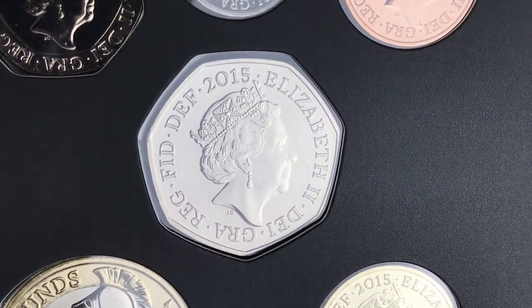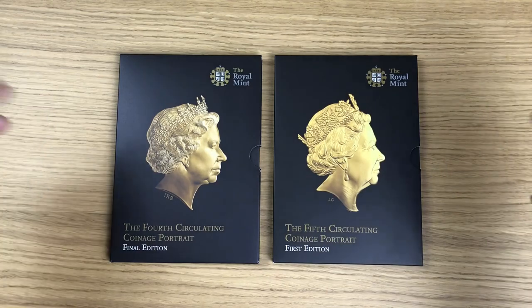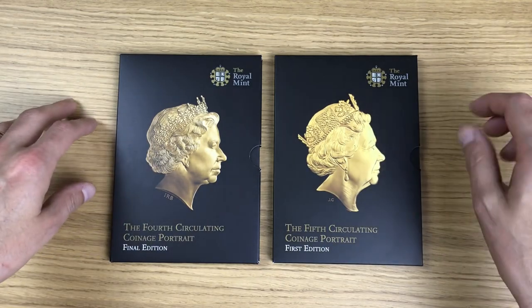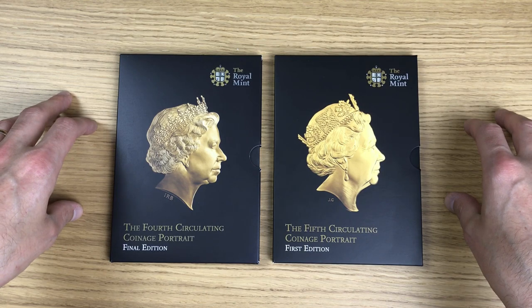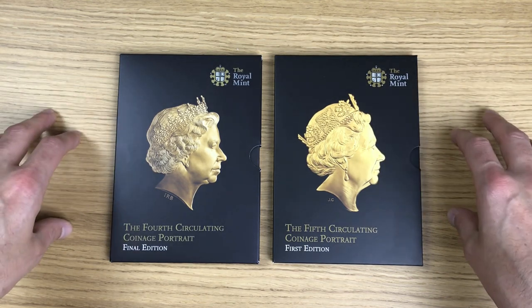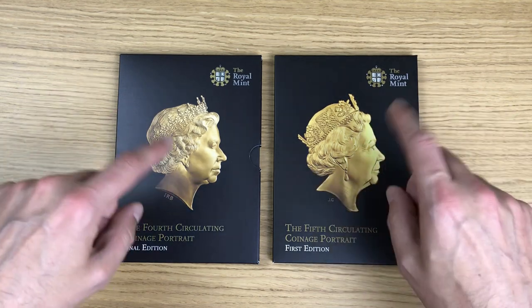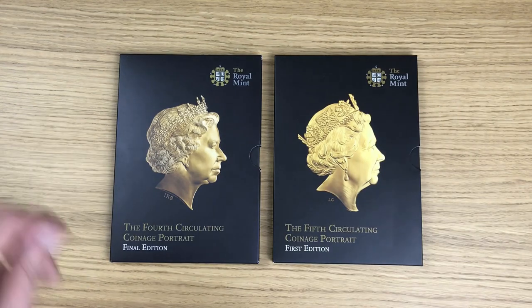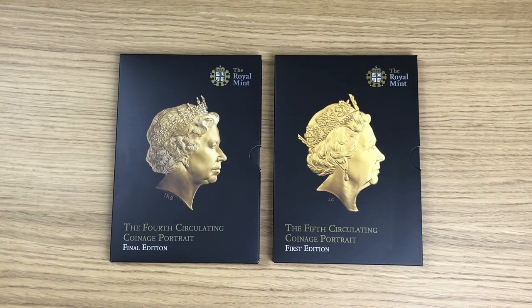So there we have it — that is the 2015 set which shows off the fourth and fifth portrait of Queen Elizabeth the Second. I want to know in the comment section below: have you got this set, and which of these two images of the Queen is your favourite? Leave that in the comment section below, because it always interests me. If you're new around here, why not hit that subscribe button, because I release new coin content weekly. Thanks for watching.